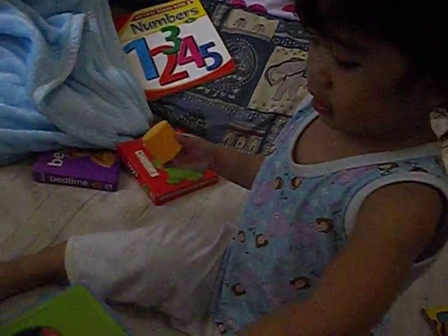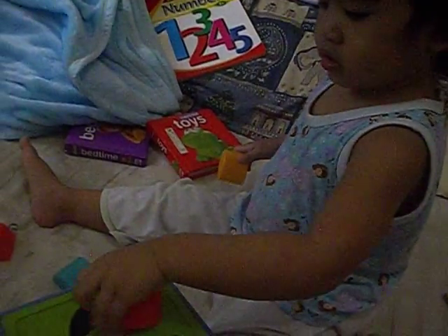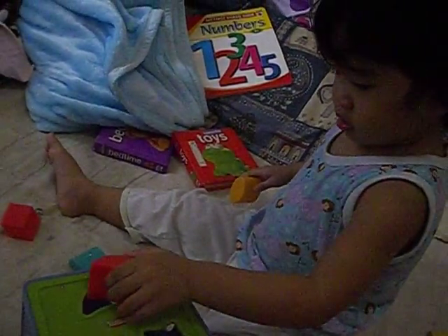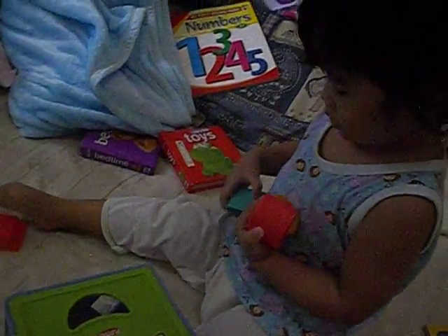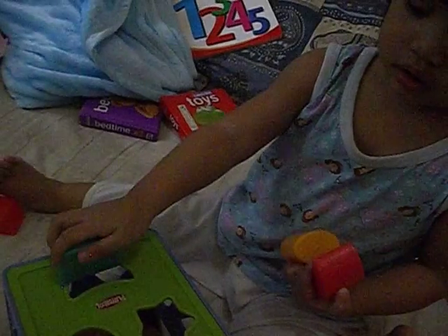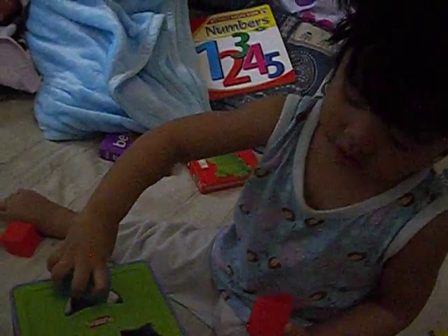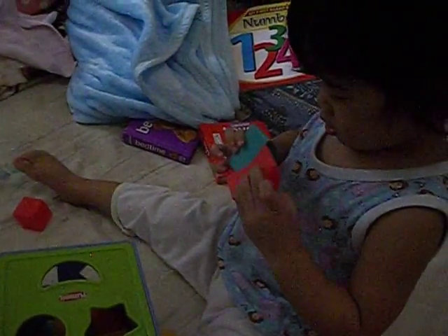Very good, that was great! Oh, it doesn't go right there. Yeah, they look the same, right? But the other one has curved edges — it's a crescent.